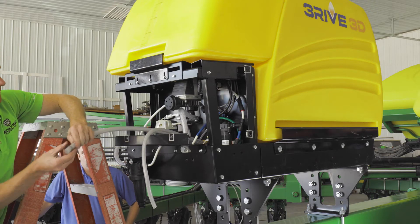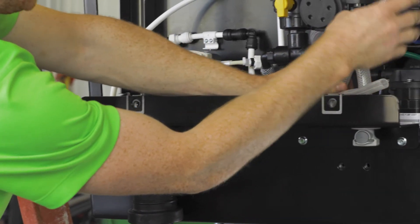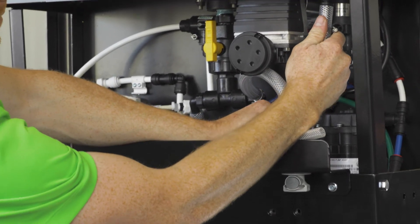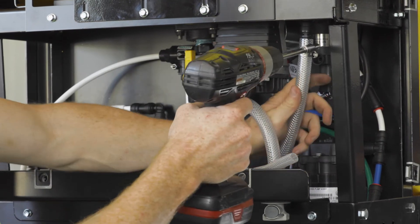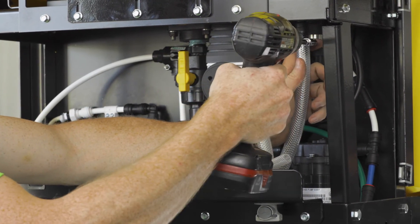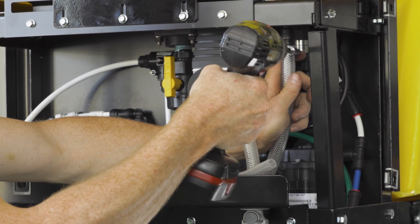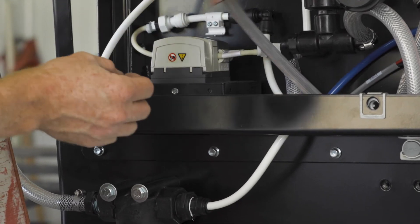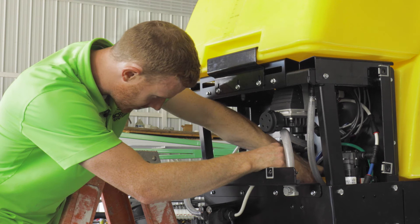Now it is time to run the air and liquid lines with the provided fittings. Attach the half-inch braided hose to the hose barb on the air compressor relief valve. Also, attach the three-eighths inch braided hose to the outlet of the flow meter. Both lines are routed to the back of the planter.